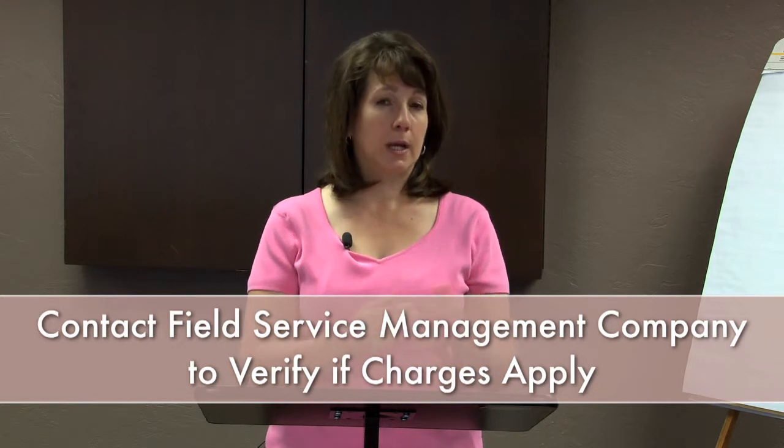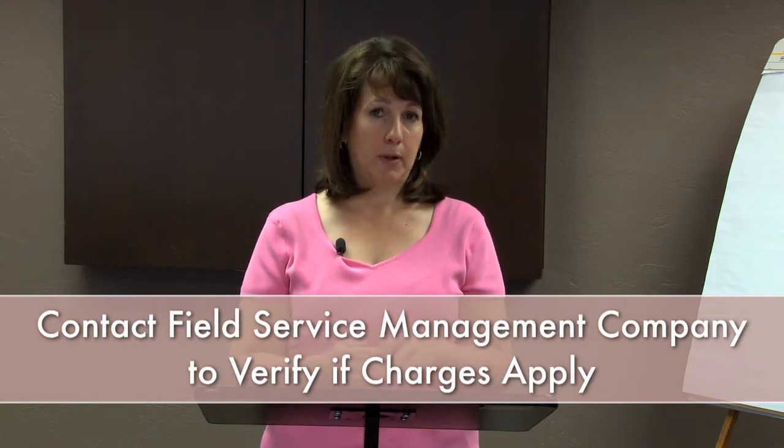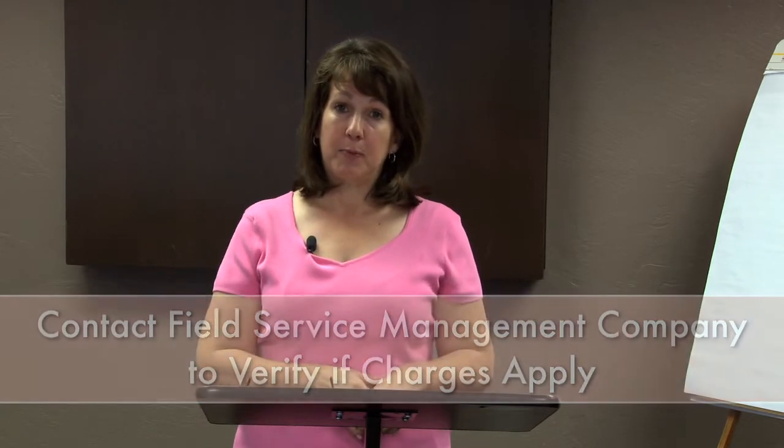Once the utility services are on, the buyer can go ahead and have the inspection and appraisal done. Utilities will then be shut off, and if a check had been given to the field service management company, they may have a policy to return that check to the buyer as well. So that's how the utility turn-on process works.